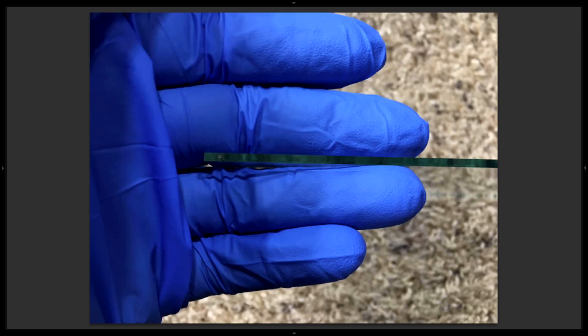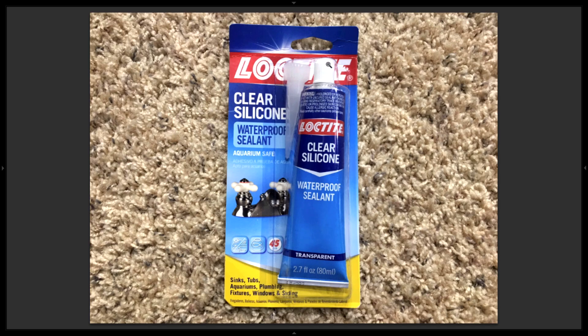This photo shows the thickness of the glass — it's pretty thin. Here's the silicone I used to adhere the glass panel into the tank. I like to use Loctite clear silicone because it's 100% silicone and doesn't have any additives. I avoid silicones that have mold inhibitors and other chemicals because they're potentially harmful to plants and animals.